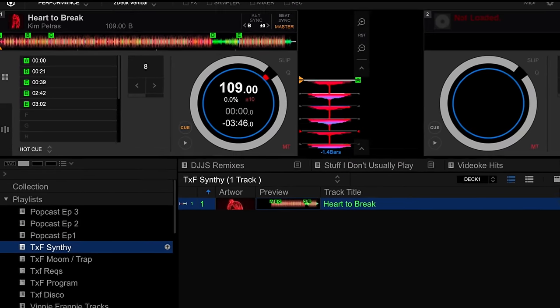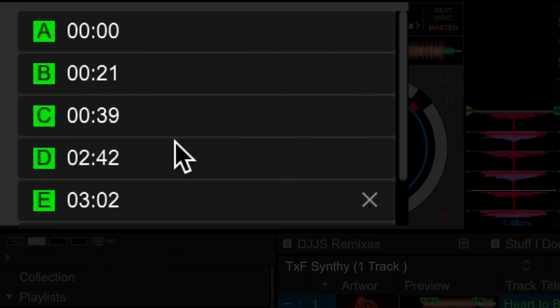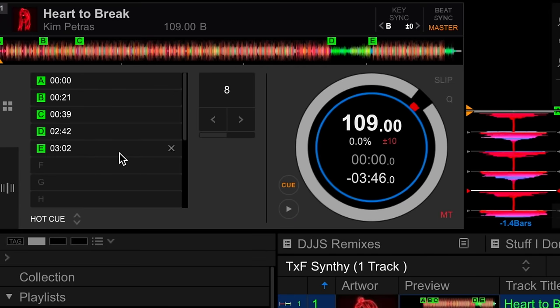Alright, here's how to do it. Right now you can see that I've got a track loaded over here on the left deck and I've already got a couple of hot cues placed, but they just don't mean anything. The color's the same — it's green — and I only have a timecode in there. It would be a hell of a lot better if I label these according to the song sections where they're placed, and I can also color code them because I already have my own color coding convention when it comes to hot cues.